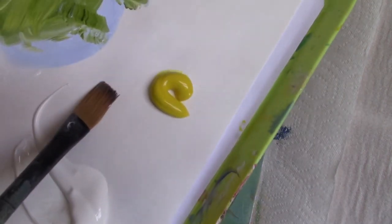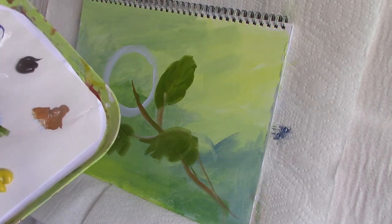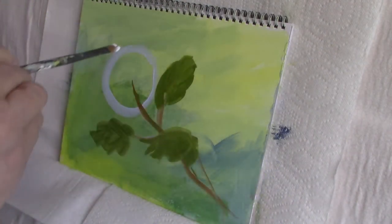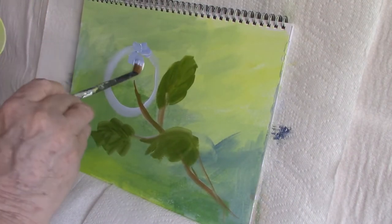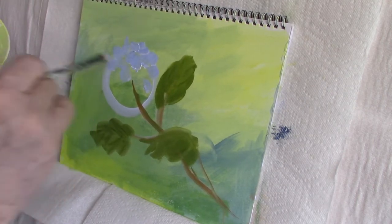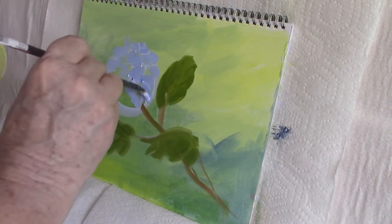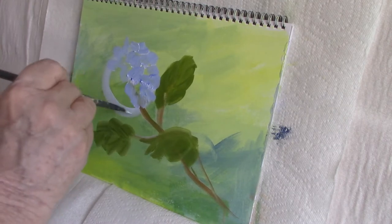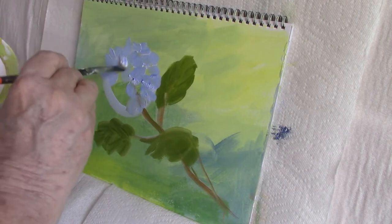The next thing I do is use a half-inch flat and swipe in some petal shapes — just to get a roughness to the flower over which I put a more defined petal shape. This gives texture to the flower and makes it seem to leap off the page a little bit. With hydrangeas they are made up of four-petaled florets, and you want to see the depth of the flower. I'm painting this in midtone and will add highlights and shadow.